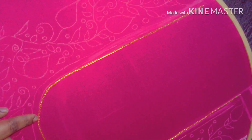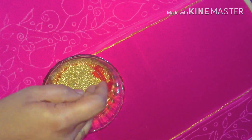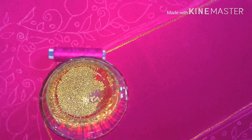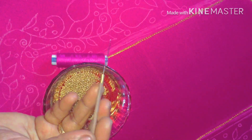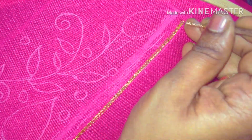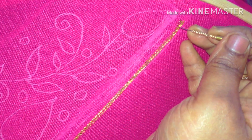First, we have designed the border. I have already traced the chain stitch in the jerry thread — look at the bottom line. This is dull gold sugar beads, and this is the bead to stitch. This is a normal shoving thread. This is a blouse and self-color thread. This is a number 6 bead needle.